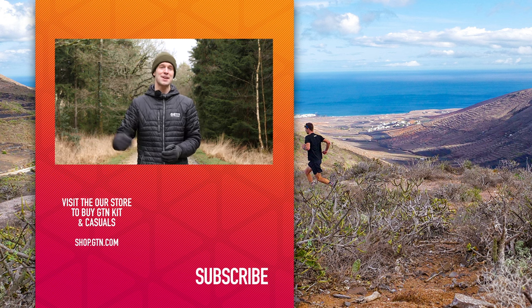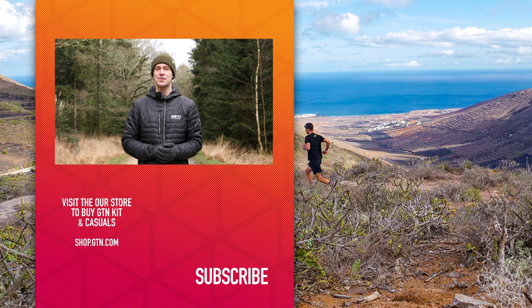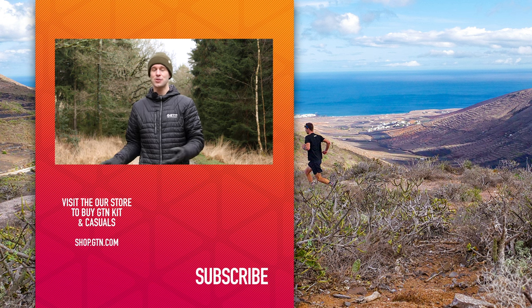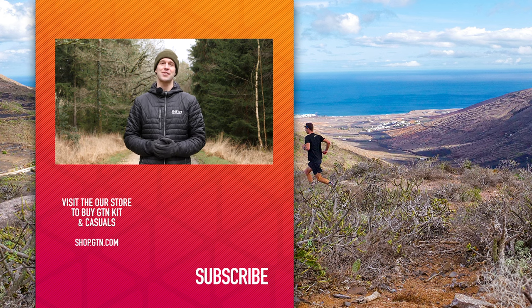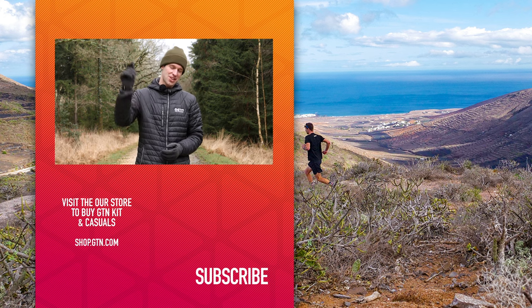I hope you have enjoyed today's video. If so, please do give it a like and a thumbs up. Don't forget to give us a follow on social media and subscribe just down below, and let us know how you get on with your threshold run test in the comments below.